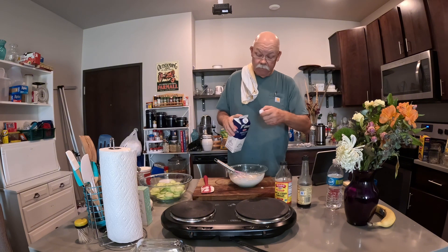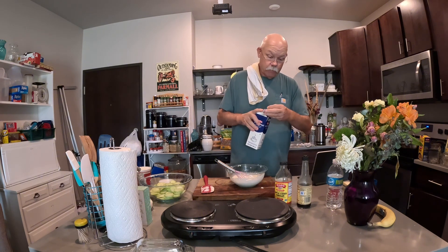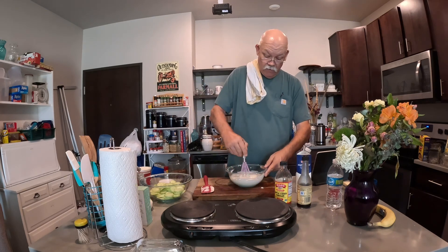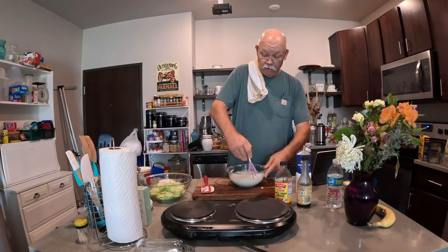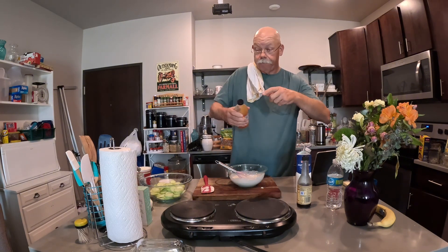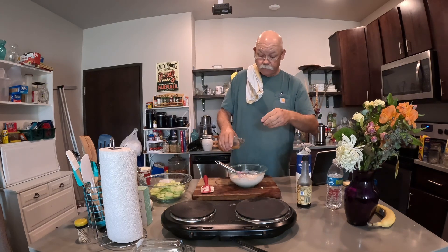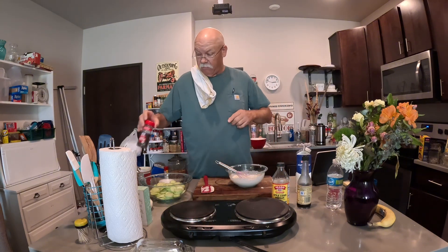I'm going to need to thin it out just a hair. There — I think this would be about right for that little pile of cucumbers in that bowl. I think we need a little bit more acidity back to it, so let's do that.